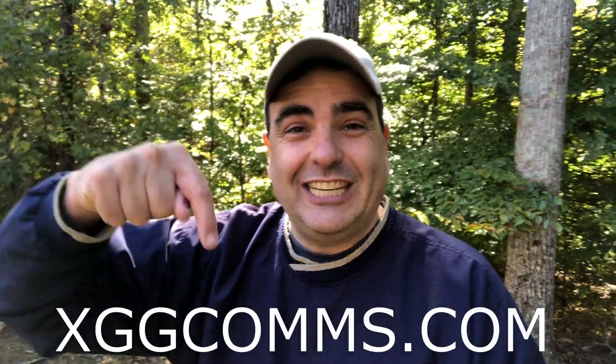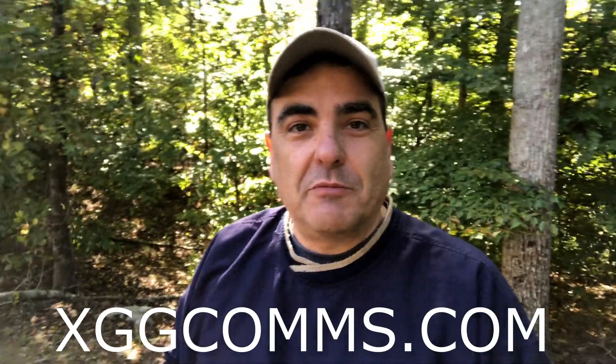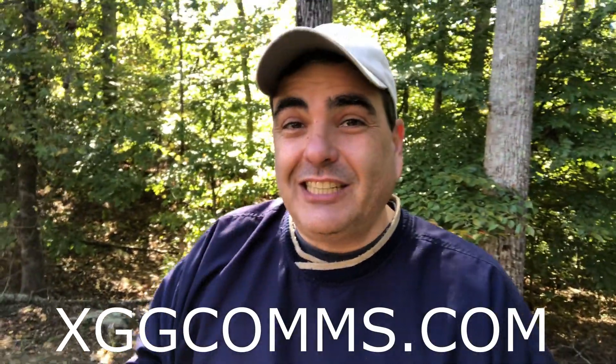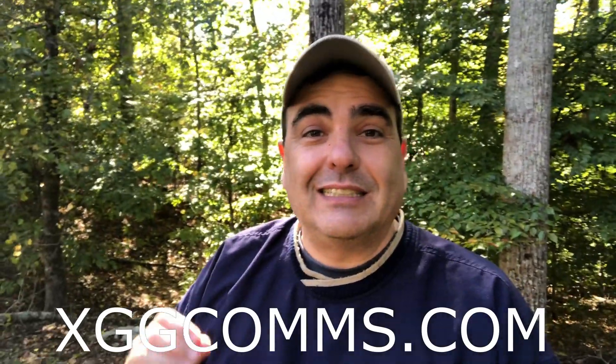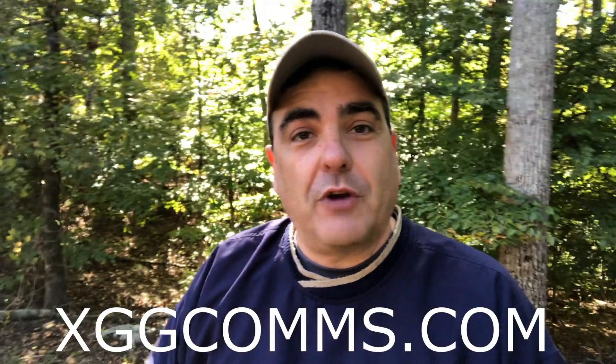Today's video is sponsored by XGGcoms.com. They were kind enough to send me some of the equipment I needed to make today's video. XGGcoms.com specializes in selling high quality, great value equipment to interface your computer with your HF radio and control it. They work with radios like Kenwood, Yaesu, ICOM, Waxxon, and they sent me equipment for my Zygu. Check them out — head over to their site and check out what they have. Thanks XGGcoms.com.